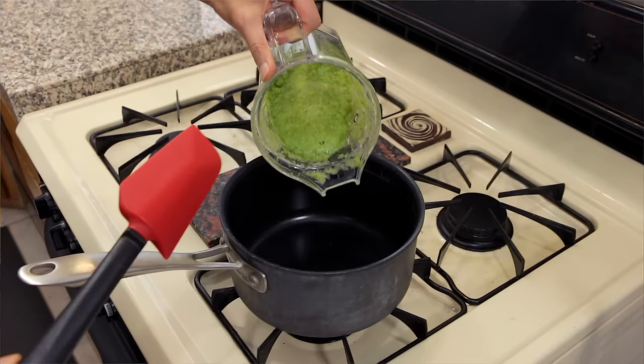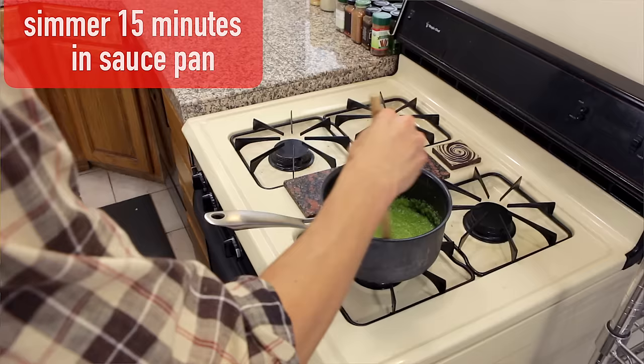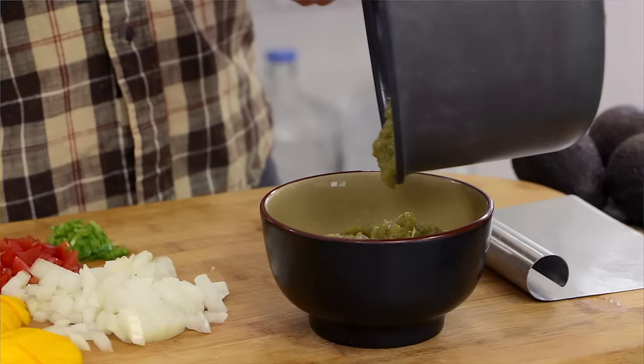After about 20 seconds, we have a really nice consistency — a little bit chunky, a little bit smooth. Transfer it to a saucepan and simmer it on low heat for about 15 minutes. Our salsa verde is looking nice and thick. Let's plate it up and let it cool to room temperature for 10 to 15 minutes while we make our guacamole.